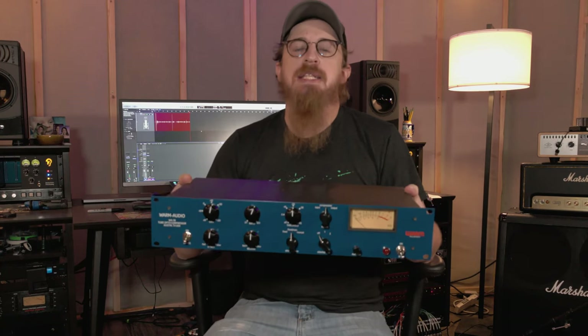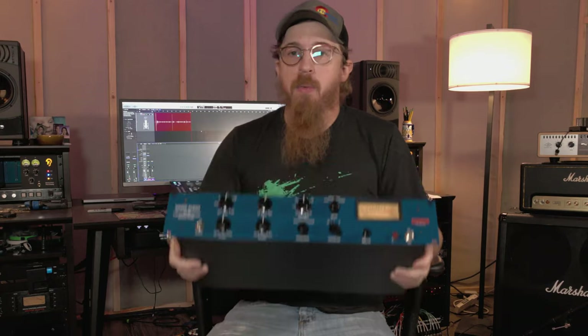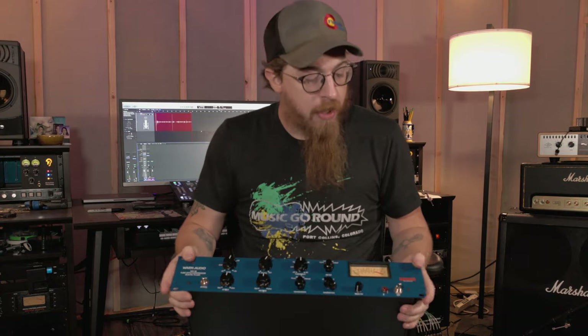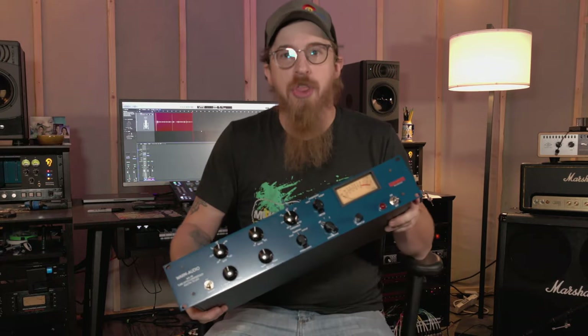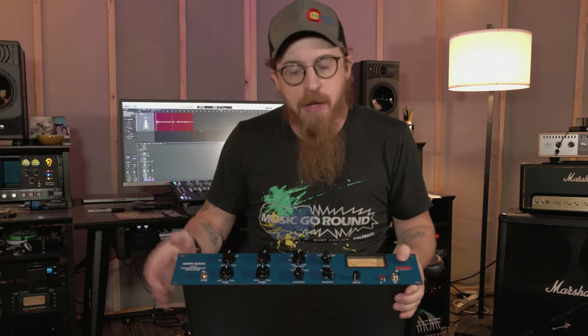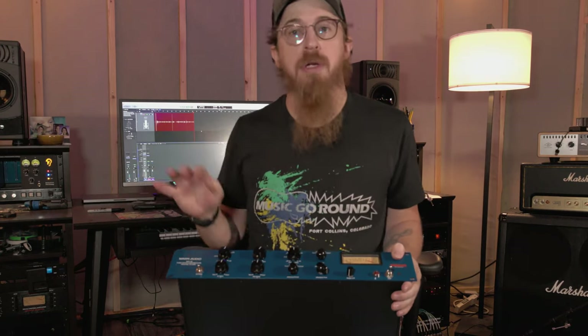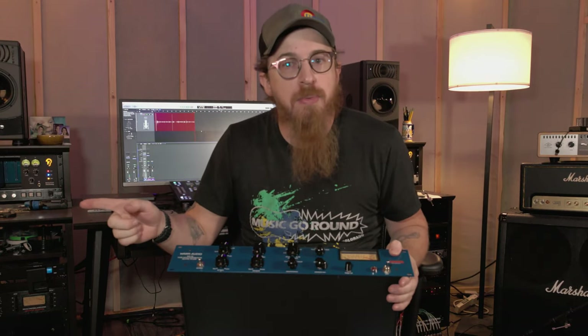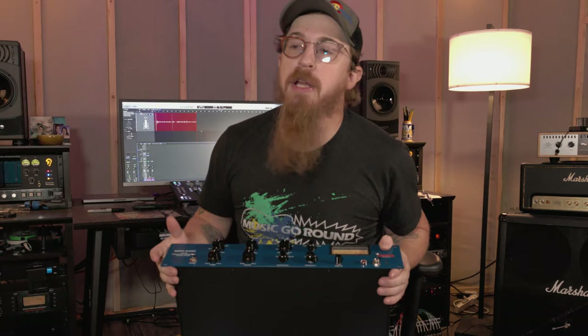This thing is basically a CL-1B, which are super hard to get right now and they're super expensive — they're ridiculous. This is like a third the cost of what an actual one is. There are great videos comparing the two — you can go check them out. I think Colt Caproon does one; he compares the two side by side and it's a phenomenal video, so go check that out.